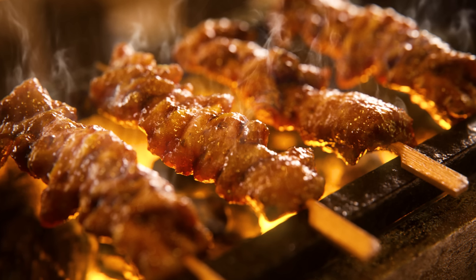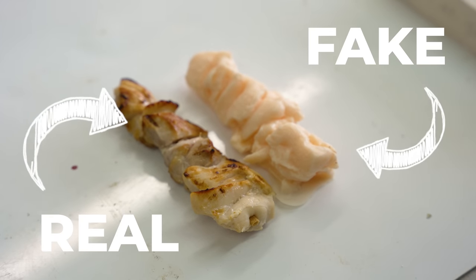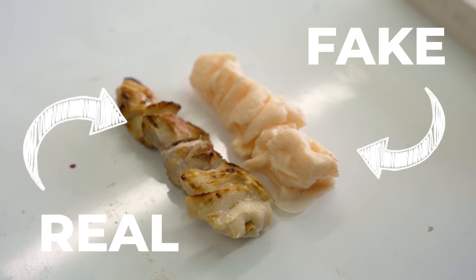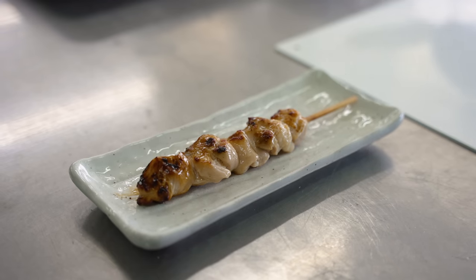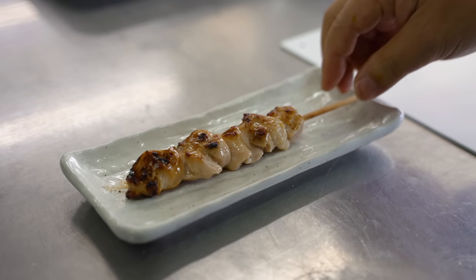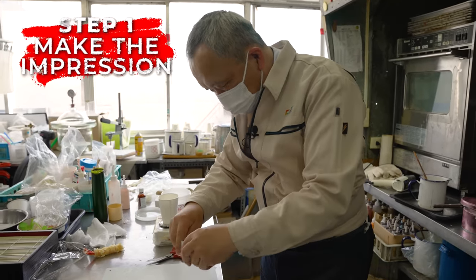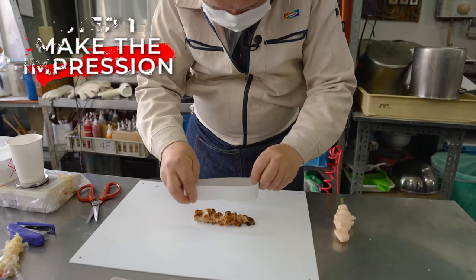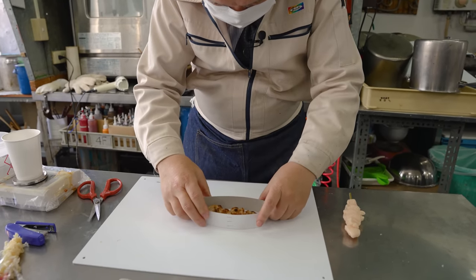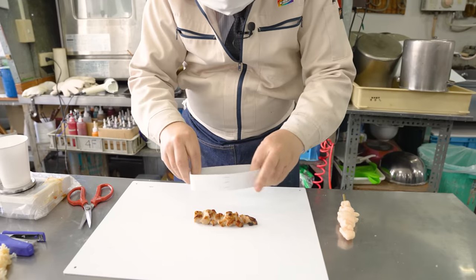Our final dish will be yakitori grilled chicken. As there is no pre-made base component for this sample, the restaurant that ordered it has sent in a real sample of what they make, so that a rubber mold can be made to duplicate it down to the very finest detail. It's fairly rudimentary, but all we need to start making the mold is a piece of cardboard. Once bent into the correct shape, it will act as a barrier to hold the silicon in place while it cures.